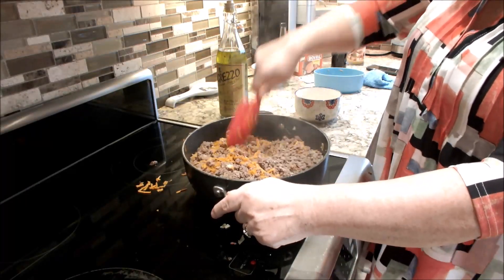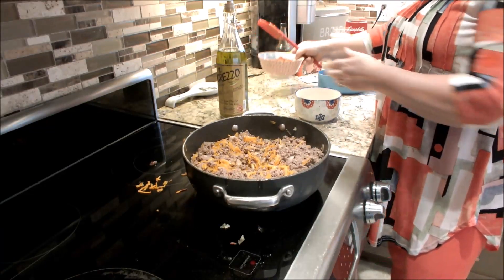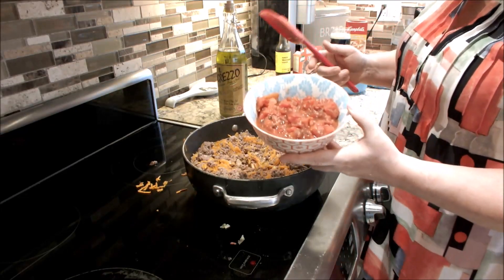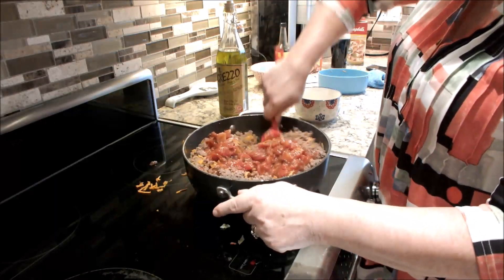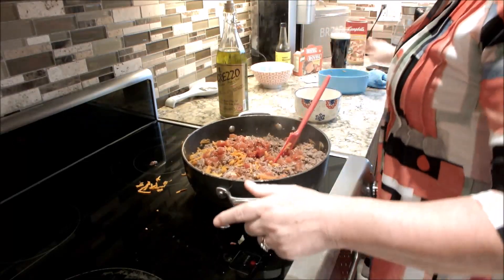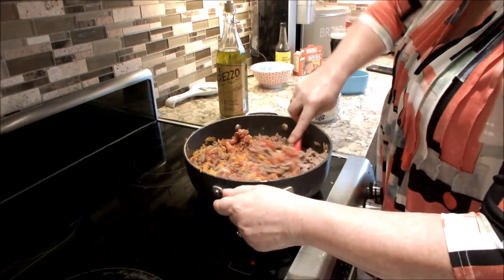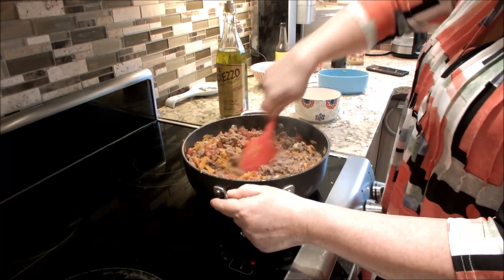Now to this, you can add either tomato puree or tomatoes. I have here some fire-roasted tomatoes — just add that. You can add tomato puree as well if you like. So I'm just going to mix that around. You can see I have a lot of meat in here.